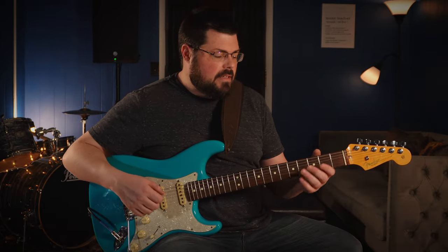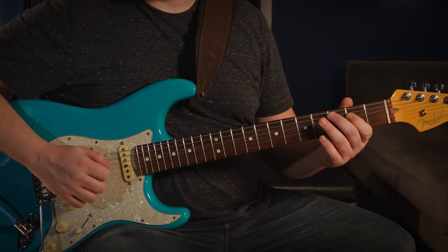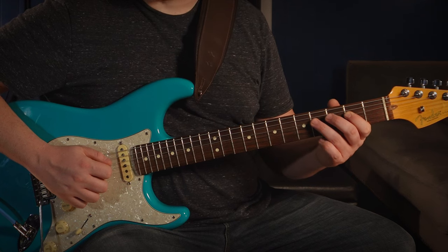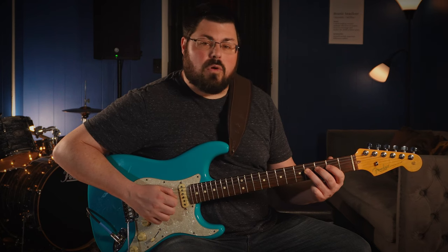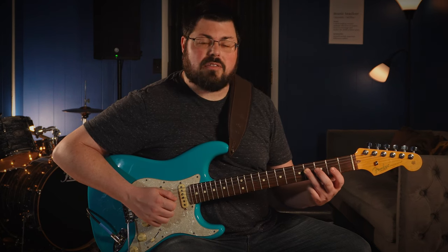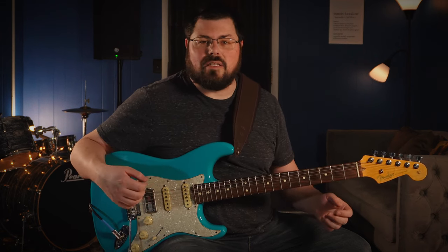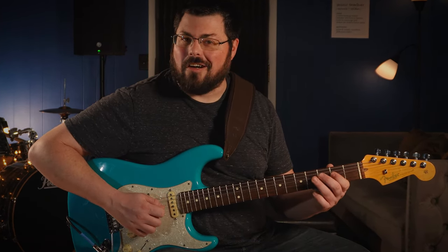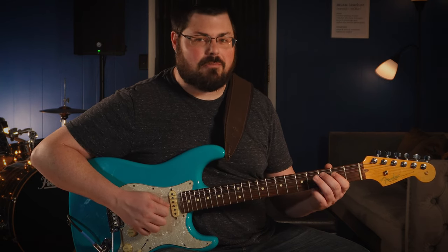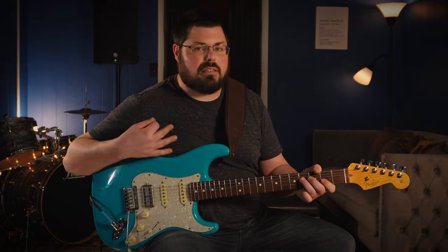Now let's look at the left hand. We're going to start with our first finger on the second fret of the fourth string. The whole object of the game is to stretch our ring finger to the fourth fret without taking that first finger off. The reason: we're cutting off the vibration at the fourth fret, so anything behind it won't affect the note. A lot of beginners — and even intermediate players — do this whole dance where they take the first finger off and put it back. That's two steps you didn't need to take. If you just keep the first finger down, all you have to do is move.